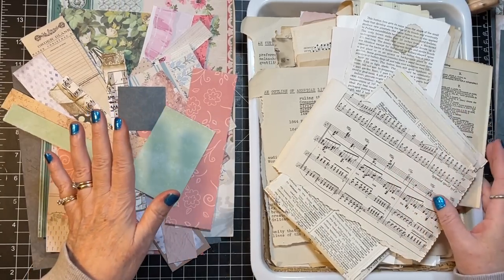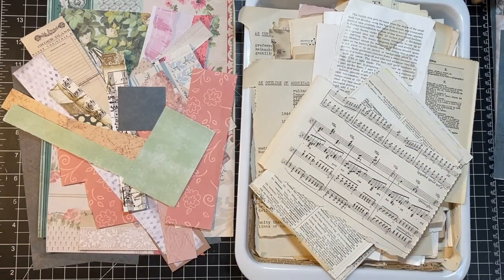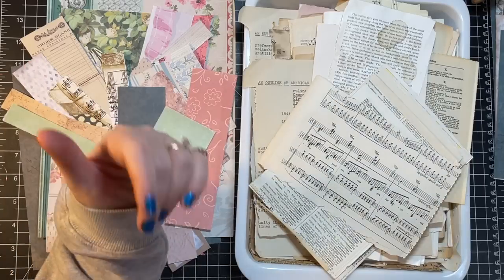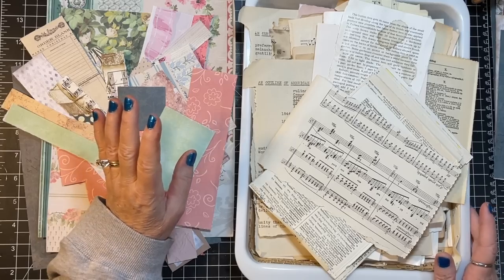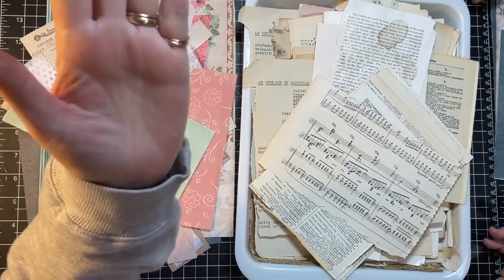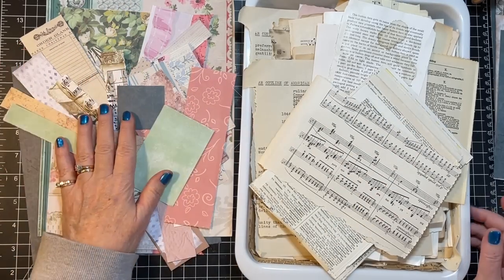Before we get started, I wanted to mention I'm posting my videos at a different time. The last two will have been at that time — I just picked 8 a.m. my time randomly. It seems like you guys enjoy it more when it happens in the middle of the night, and I don't have to change the setting, so it's a win-win. That's what I've been doing.